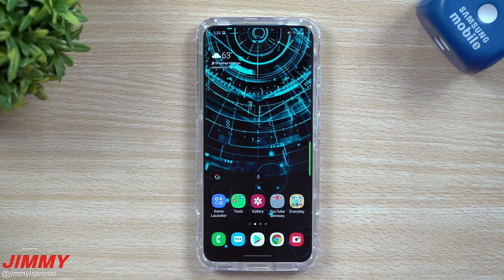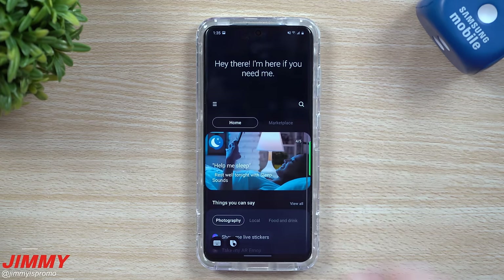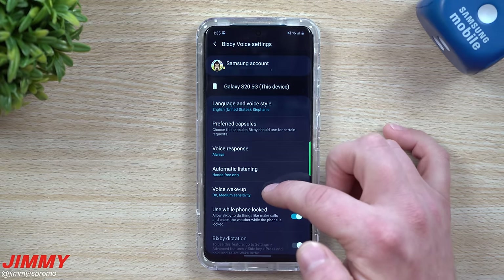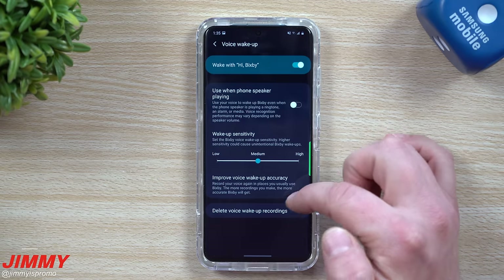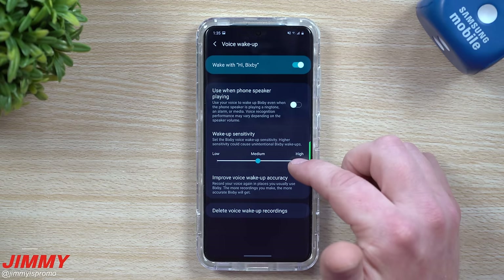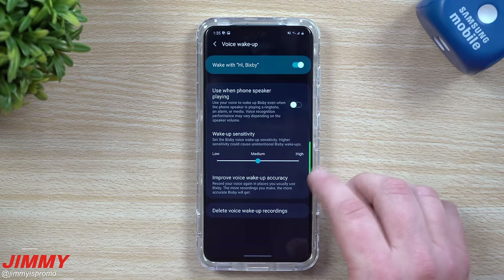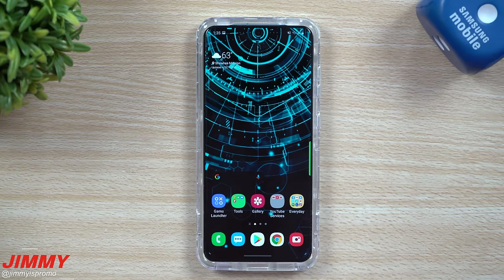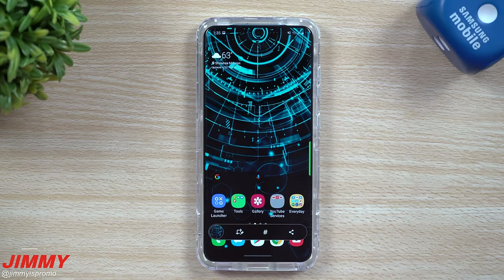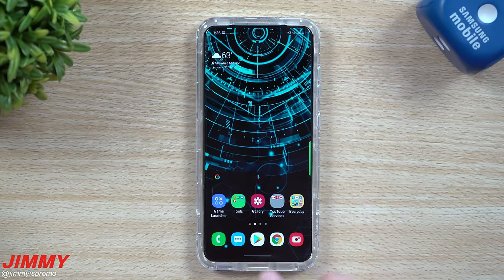The next two screenshot methods are voice-activated: Bixby and Google. For Bixby, go into the Samsung folder, open Bixby, tap the settings icon in the top right, and go to Voice Wake-Up. You can adjust sensitivity to medium or high and record your voice for better accuracy. Once set up, just say 'Hi Bixby, take a screenshot' and it captures and saves it to your gallery. Bixby is my main choice for voice-activated screenshots.